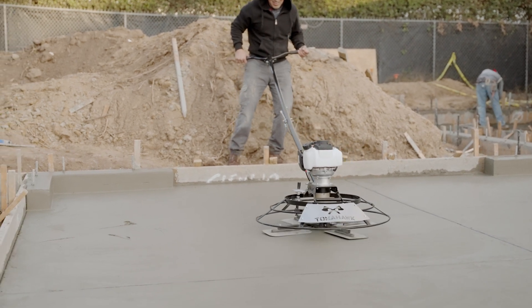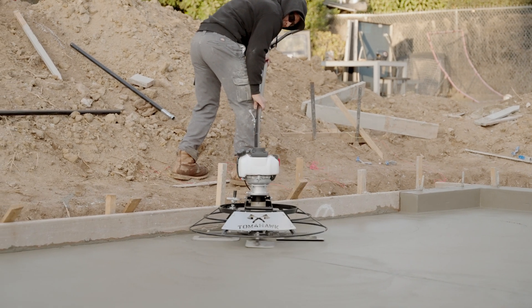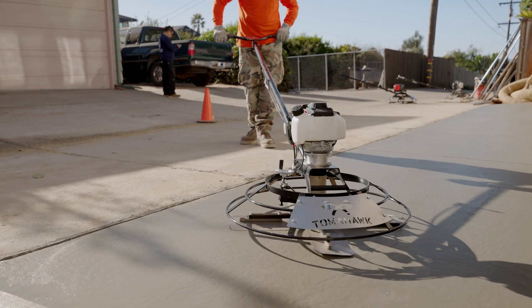Trusted nationwide, see why contractors are choosing Tomahawk for their concrete finishing projects. Power your world, and get yours today!